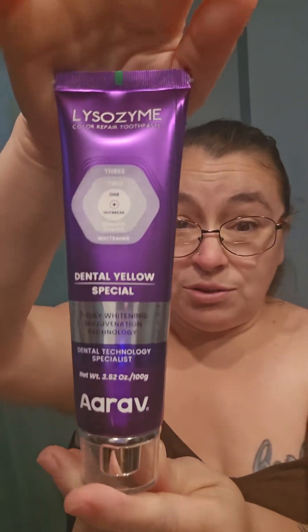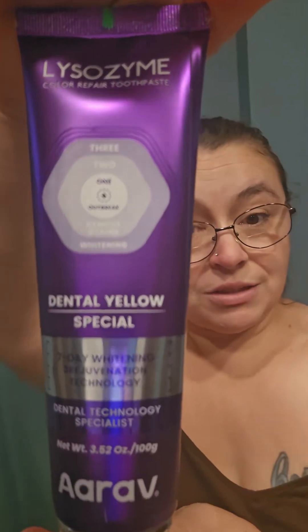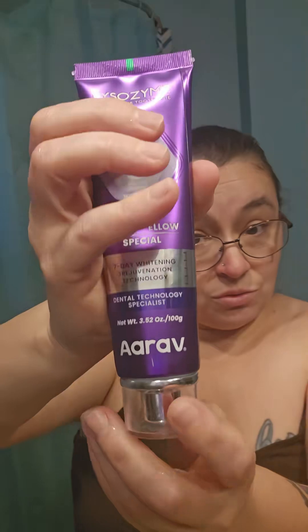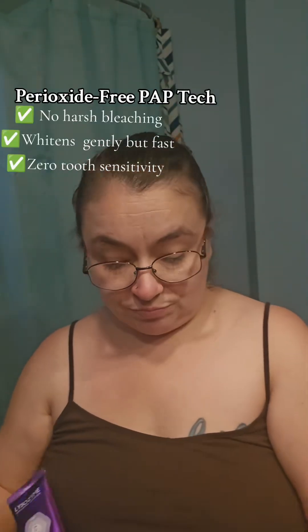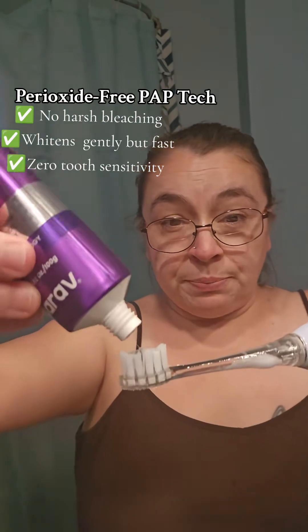This isn't your ordinary whitening toothpaste. This is the Dental Yellow Special. In seven days, you're going to notice your teeth turn white — a rejuvenation. You want your teeth white, smooth, and feeling good? It uses peroxide-free pack tech.